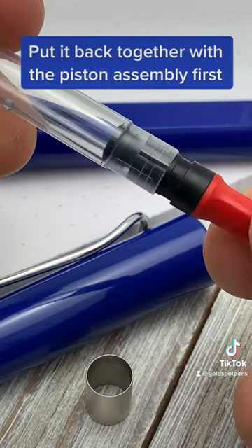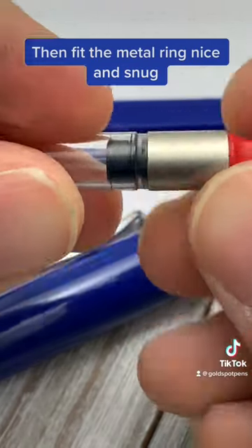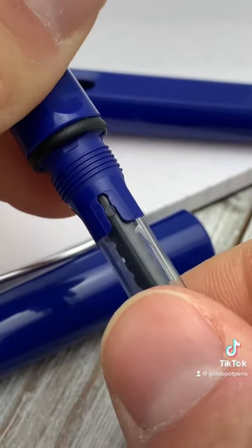To put it together, you're going to follow the steps of disassembly, but in reverse order. Just make sure that metal ring is nice and snug. Now you're ready to ink up the pen again or put it away in storage.